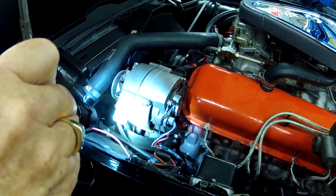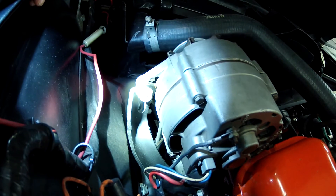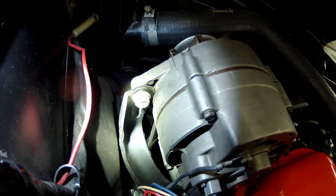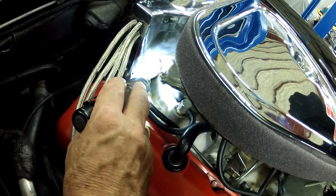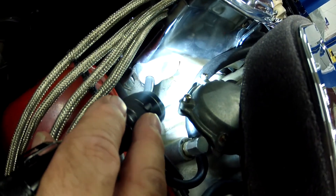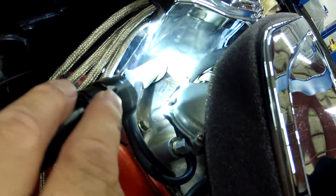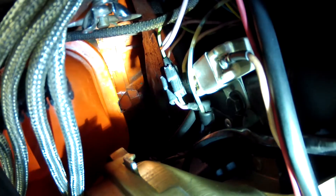It appears to be the correct 55-amp alternator, number 1100694. The casting number on the intake appears to be 3894382. Here's the block casting — I believe it's 3094351 — with the Tonawanda 'T' on there.